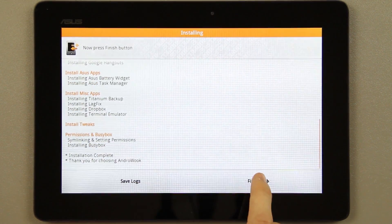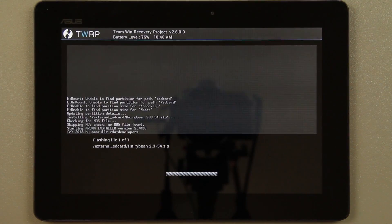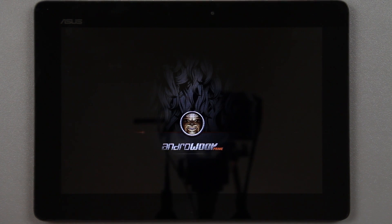We hit finish, then finish again, then reboot system — and we're good to go. We have flashed HarryBean 2.3 on our Asus Transformer Prime. It went to a black screen for a moment, and here's the new boot animation.